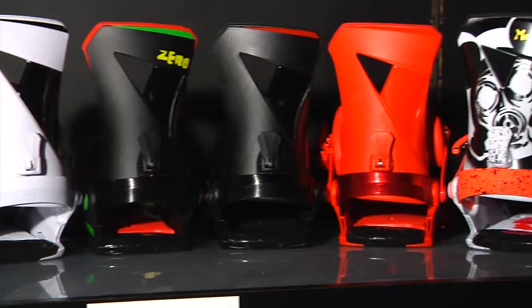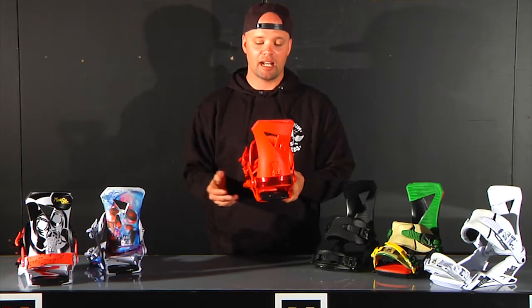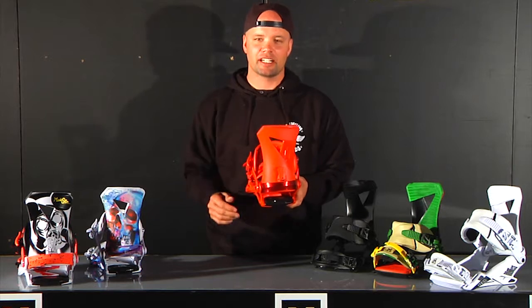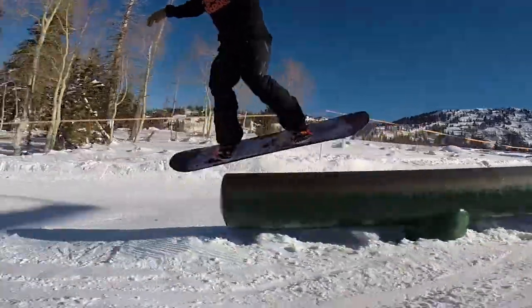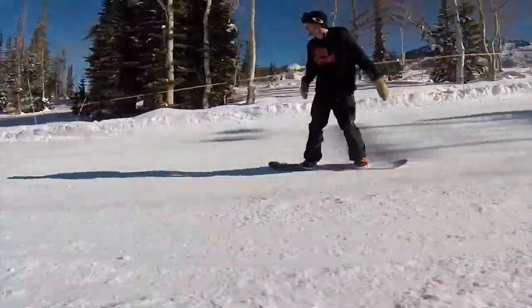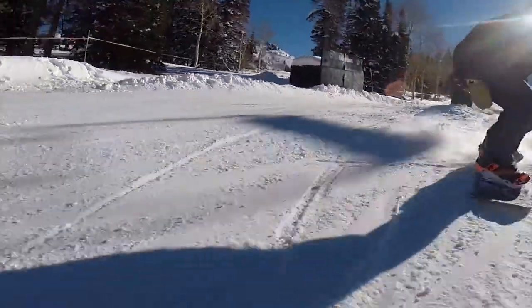This also has our Asim Zero high back right here, which is a fun medium flex park high back. Great for park riding — asymmetrical so it lines up with your heel edge perfectly for more control and better response. Rides the way it's supposed to ride. Tons of space to put stickers on. Super clean, super nice, and very comfortable, flexible binding.